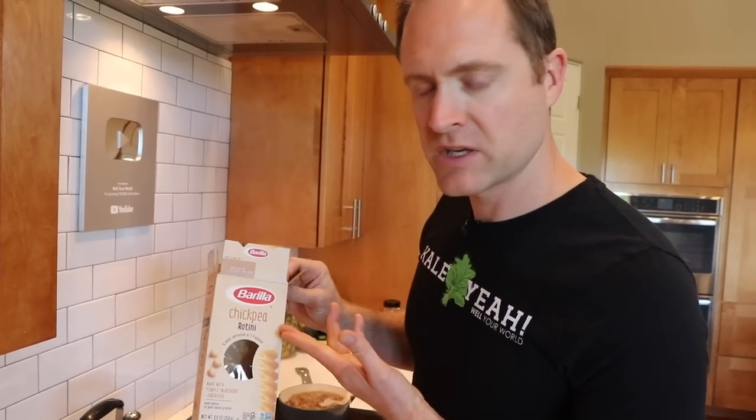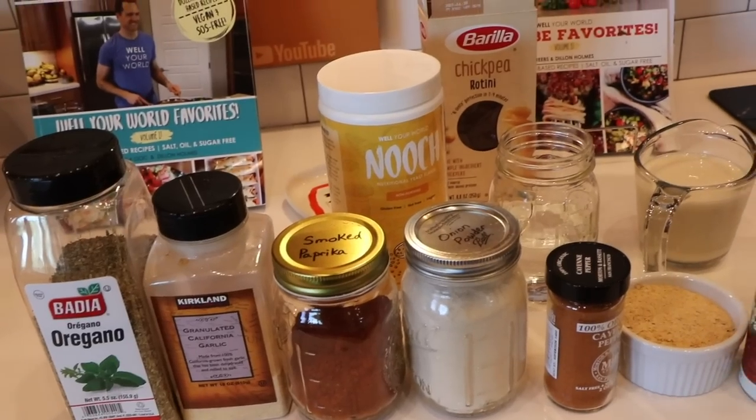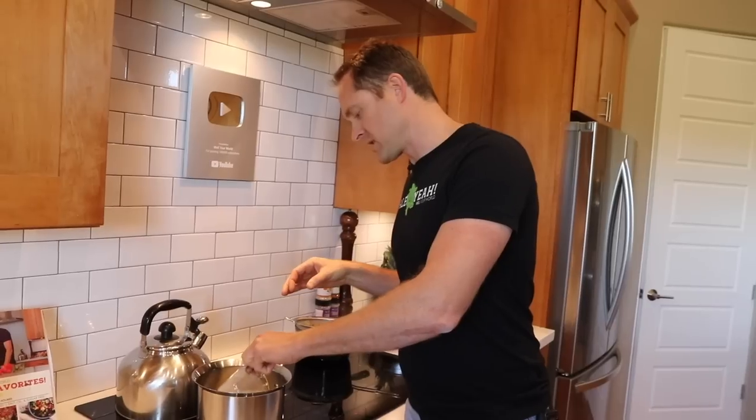Save some time by having lentils ready in the fridge for weekly lunches. Having ingredients like lentils, quinoa, brown rice, or potatoes pre-cooked saves time and energy. We're using chickpea rotini — the Barilla brand is the best for gluten-free pasta in my opinion; it doesn't fall apart. This is a completely chop-free recipe — no chopping, just a few simple ingredients. Reebs invented this one during the pandemic quarantine as a pantry meal.